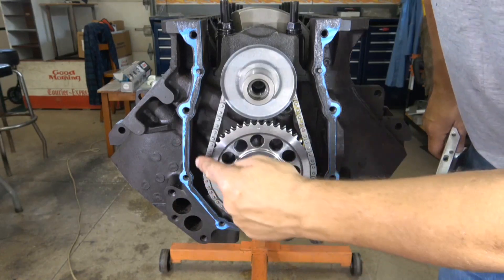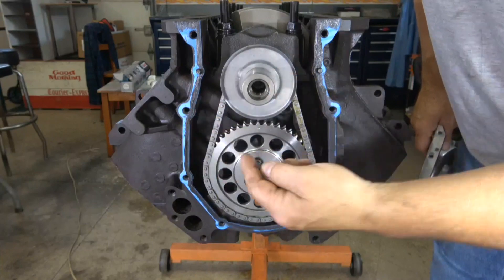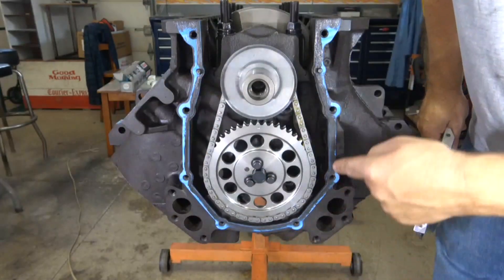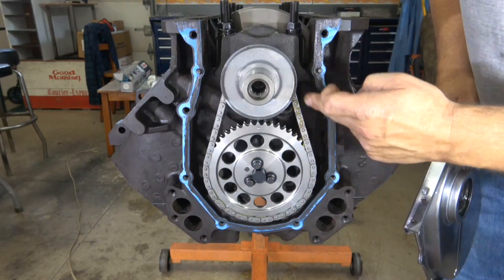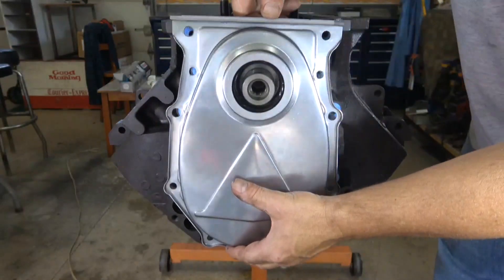One more tip: when you're putting sealant on your gasket, you don't have to go to the outside of the bosses — when you put the cover on, all that sealant is going to do is squish out. It just has to go along the inside edge, nice and even all the way around, and wipe out inside the block so you don't leave any sealant on the inside.